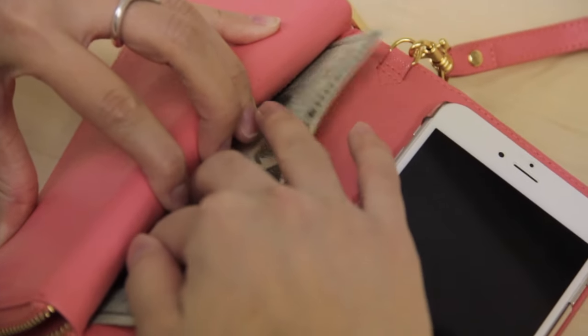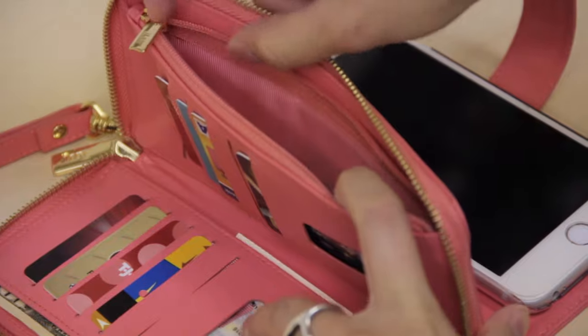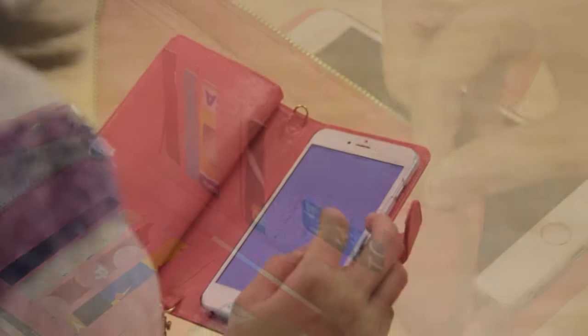Additionally, J-Style Gala has one internal pocket with a zipper for coins and other valuables. The design of the flaps allows you to keep them closed when checking your phone or making a call, preventing others from seeing the contents of your wallet.